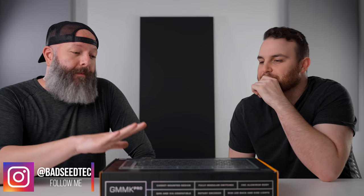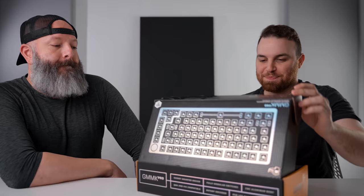Now this is the GMMK Pro. These are pretty hot right now — kind of hard to get your hands on one. Not as hard as some of the custom keyboard stuff that's always sold out, so this was a little more accessible. I'm not going to talk too much more about it. I'm going to let you dive in — I think it's React. I'm excited about this.